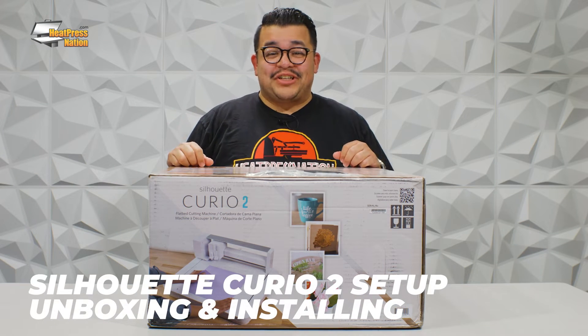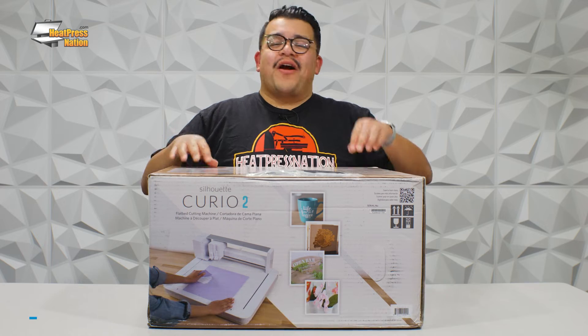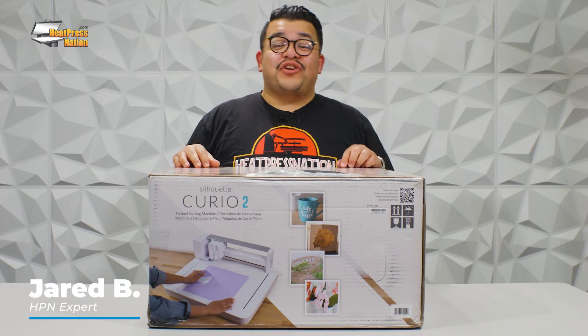Hey everyone, it's Jared here with Heat Press Nation, and I am super excited to be unboxing and installing our brand new Silhouette Curio 2.